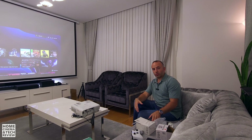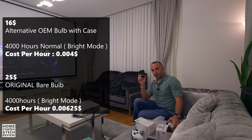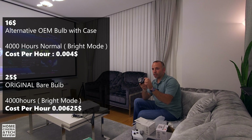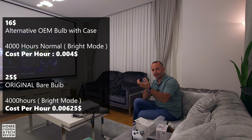When it comes down to the cost, the OEM lamp with the case cost me about $16 — I'll put the numbers on screen. It comes with a front optic element, but don't mix that with the original lens of the projector. This is just the focus for the light, like a car headlight focus lens.